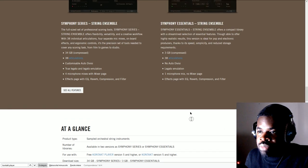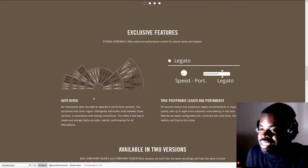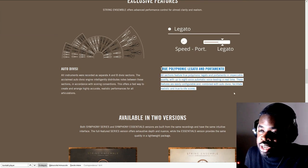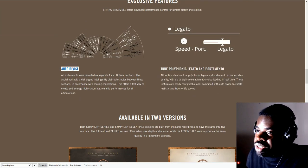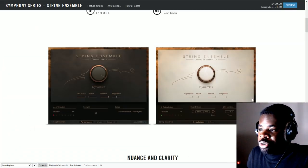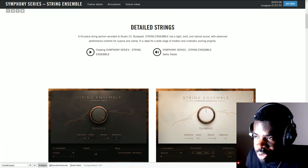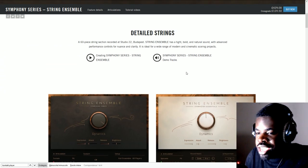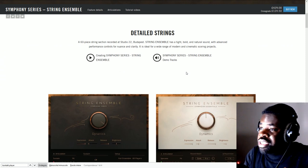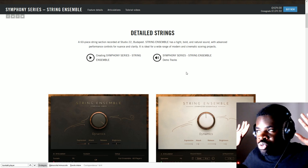One more important thing: actually read the stuff on the page. It says 'auto divisi' — if you have no idea what divisi is, you can read about it there or Google it. It also says 'true polyphonic legato' — you can Google that too. Google is your friend. And who is more your friend than your friends? Ask your friends if they have the library — ask them the good things and the bad things.